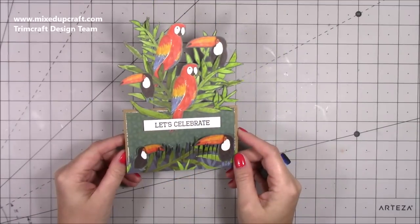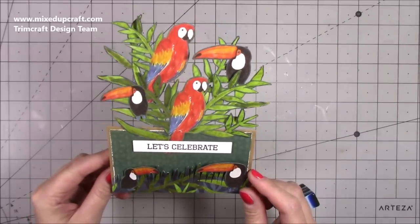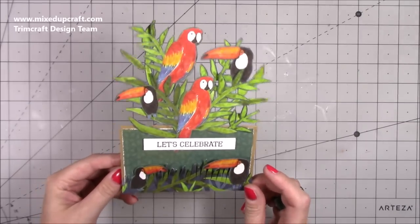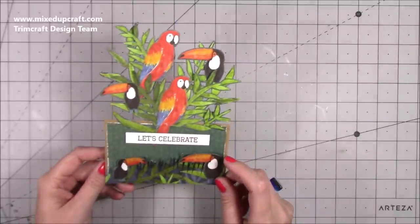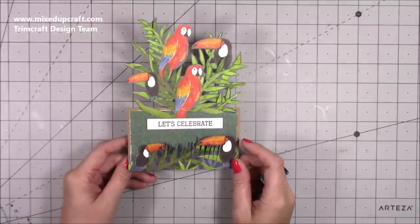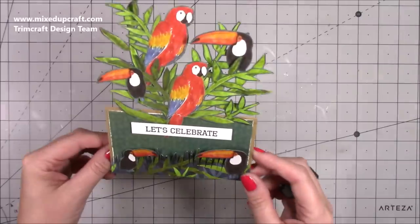Hi everybody, it's Sam at Mix Up Craft. Thank you for watching my tutorial today. I'm going to be showing you how to make this really fun card. The main thing about this is creating a scene, so this is using just paper — for anybody starting off who's got some nice paper packs and isn't sure what to do with them, or if you're someone like me who has a lot of paper packs, it's good to just use them to create nice cards.